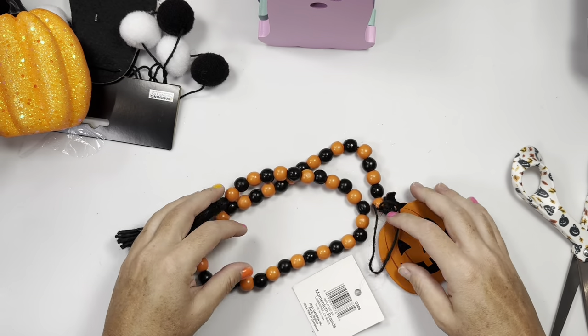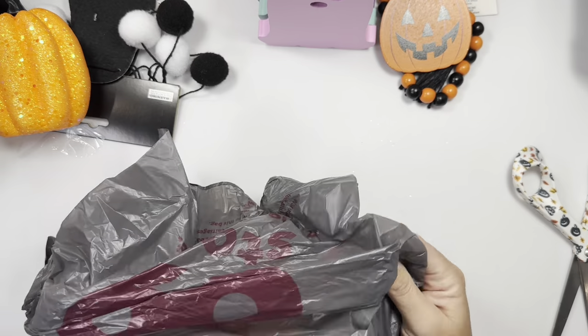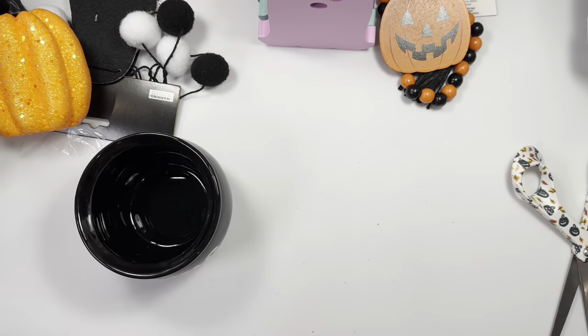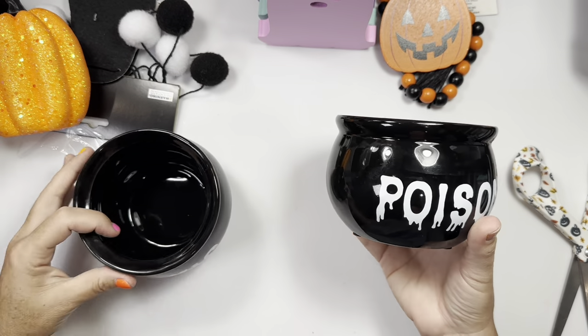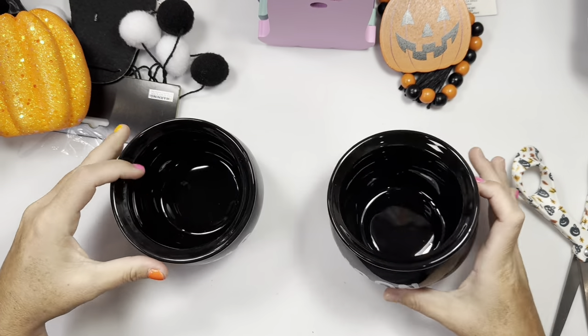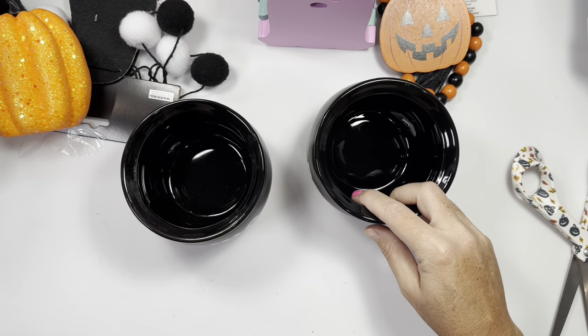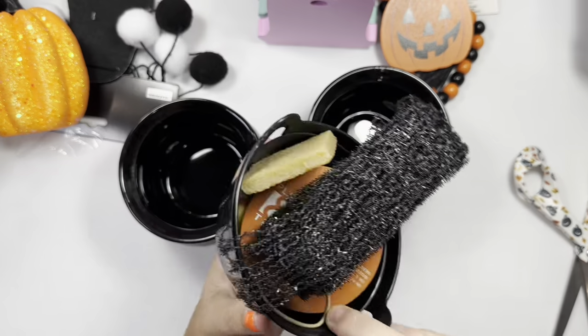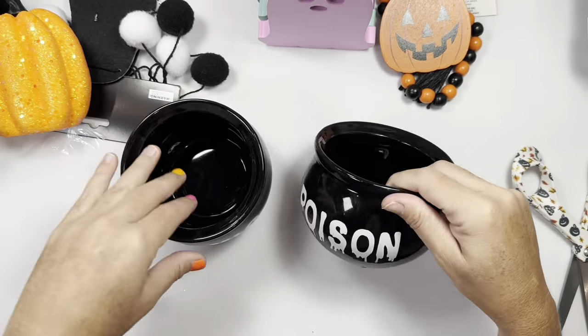Next I got these — there are two different ones I saw for mantle decor. They are glass and pretty big. This one says 'Poison,' this one says 'Toxic.' Or for happy mail and crafting I could have stuff in these jars, even though I already have little plastic ones. I do like these cute little jars and they have little rubber feet.